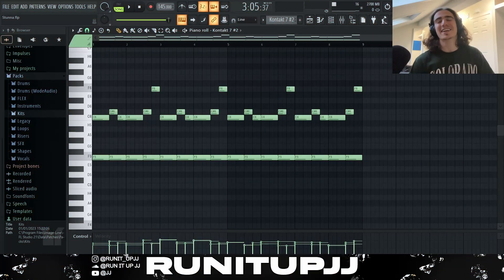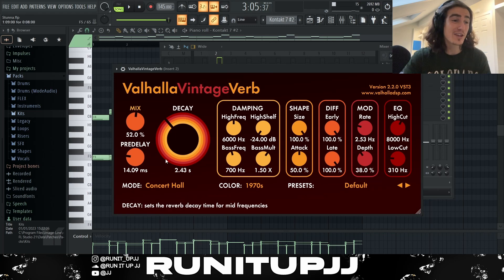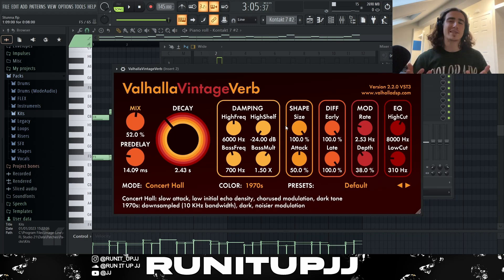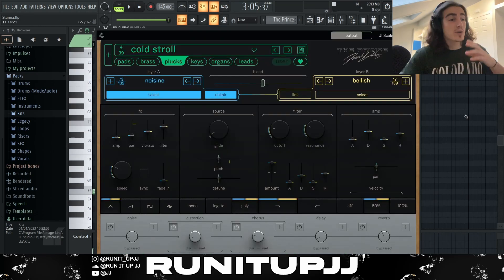And there we have it — a nice grand element of the whole ethnic sound. For the effects these were actually very simple: EQ ducking some highs and cutting off all my lows, then Valhalla Vintage Verb with a heavy amount of reverb — I really want to drown this sound, make it ambient and dark. I set the stereo separation around 30% just to widen it in the headphones.